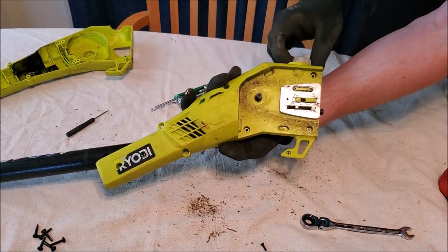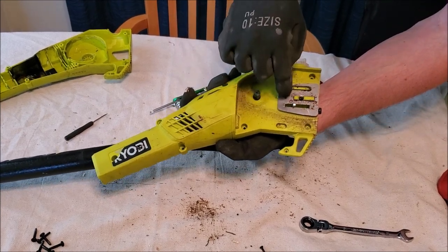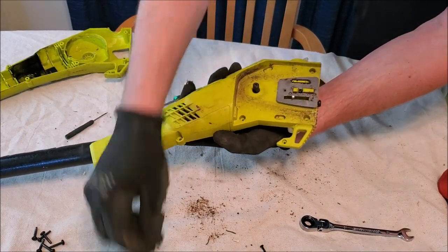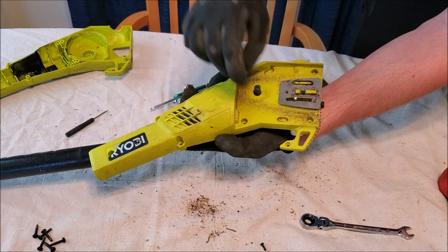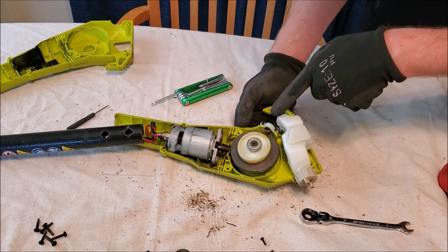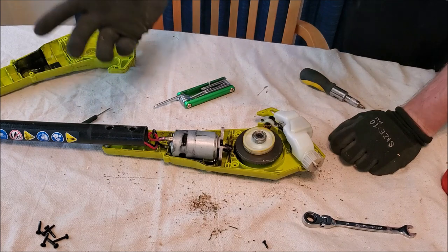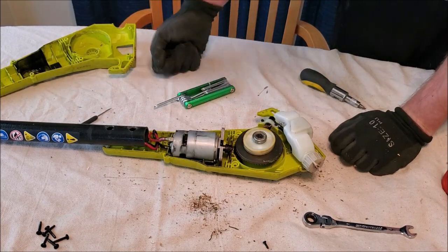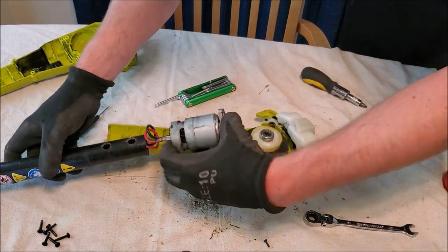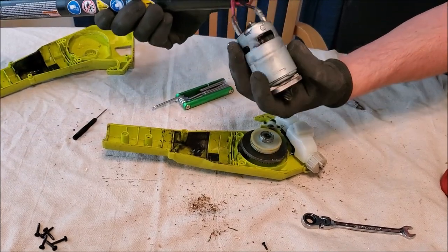Looks like you don't have to take off the oil cap, so technically you could leave the fluid in there. This chain tension adjuster Phillips - you don't need to take out. The snap ring piece you do not need to take out unless you want to remove that additional piece, which has two more Phillips screws. As far as initial disassembly, it's just eight Torx screws and one Phillips. Now it's pretty much disassembled to where we can check out the motor and see if it's good.